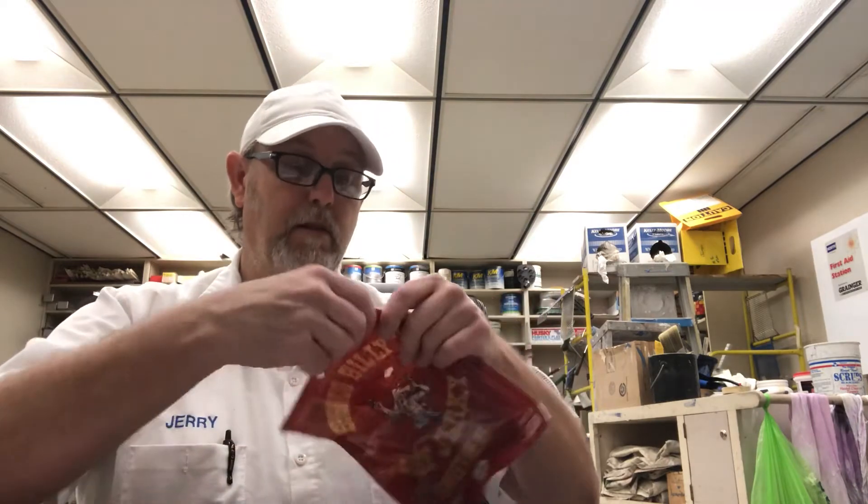We pride ourselves on making our beef jerky the time-honored way. We got some beef, tamari — and that tamari, you got some water, soybeans, salt, and alcohol. Spices, crushed red pepper, honey, and brown sugar. Some interesting ingredients in there.